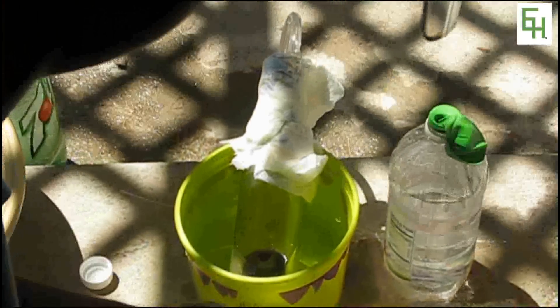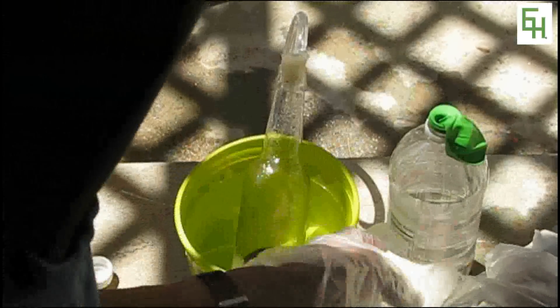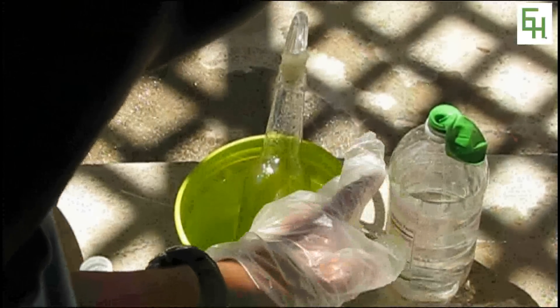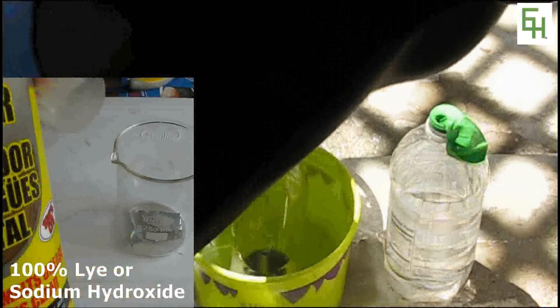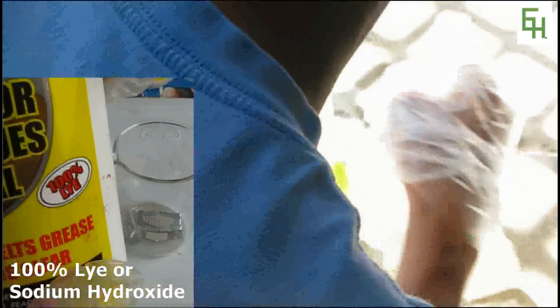I'm going to put the balloon there — you don't have to put it right now. In here I already have some sodium hydroxide mixed with water. The sodium hydroxide is crystal drain cleaner — make sure it's 100% sodium hydroxide for it to work the best. Liquid drain opener will not work.